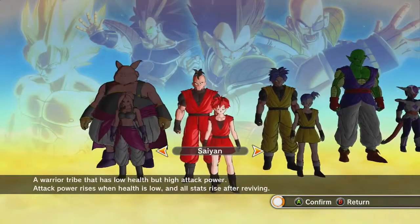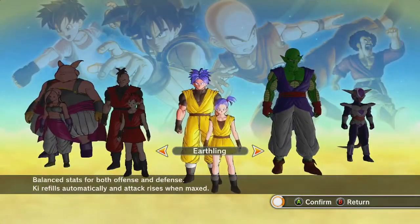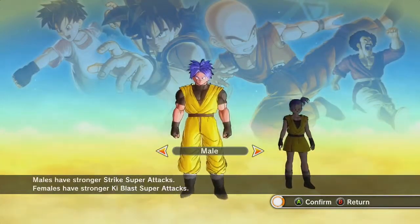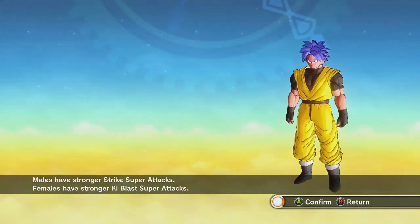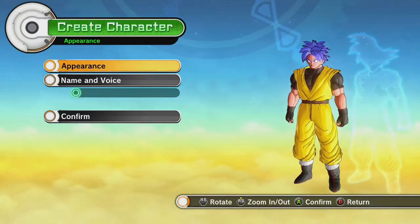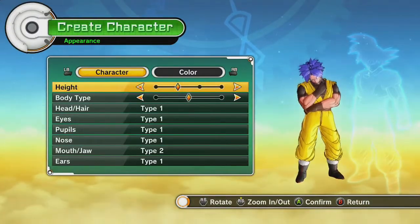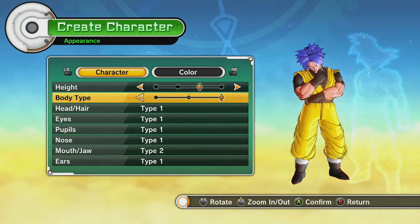You can see them here. They don't look any different than the Saiyans necessarily. They don't really in the TV show either, or in the manga. I'm going to choose male again. Appearance and voice — I assume this will be very, very similar to the Saiyans because they look the same.